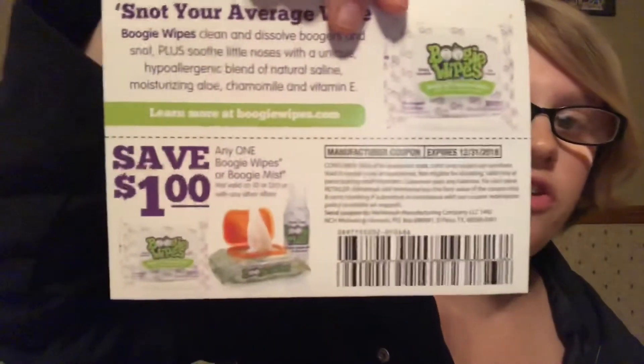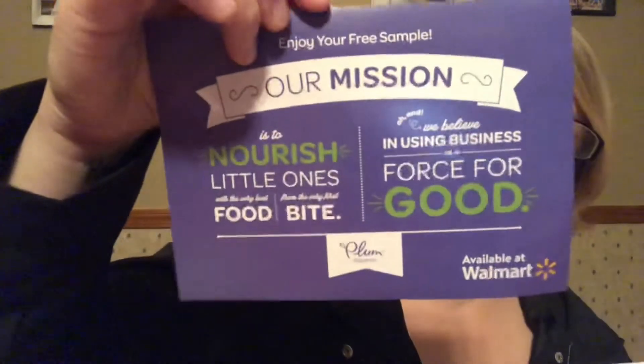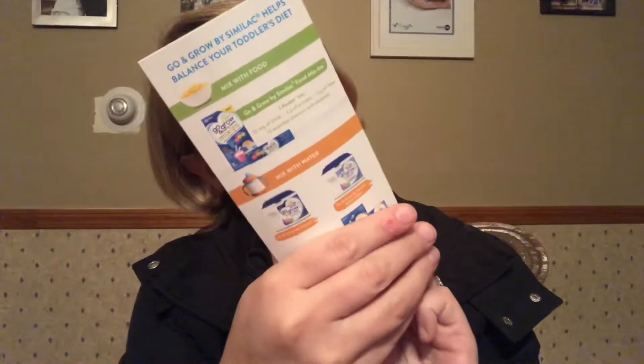There's a save a dollar coupon on any Boogie Wipes. Then there's an information card about the Plum Organics product included in the box, and a little information packet about the Similac Toddler Go and Grow formula.